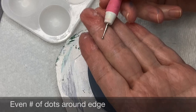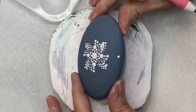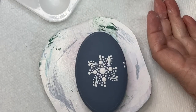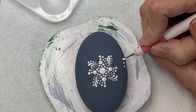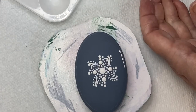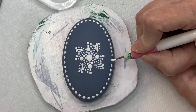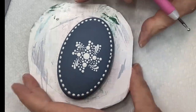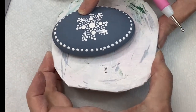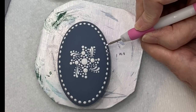With the smaller tool I'm going to mark along the edge we drew with the compass. I want an even number of dots. I'm right-handed so I'm holding my right hand in my left palm to help keep my dots even and right on that line. Then with a much smaller tool I'm putting a small dot in between each of those larger dots, right on the chalk line.